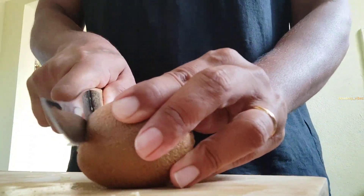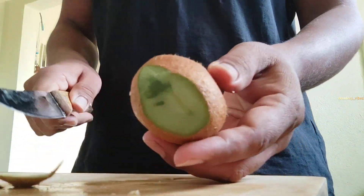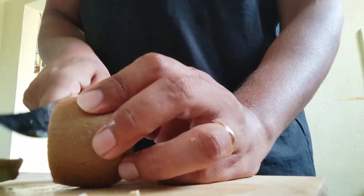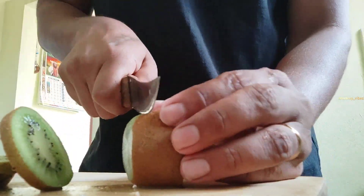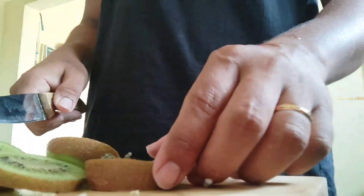Next, I have a lot of kiwis. Kiwis are great for breakfast. Kiwis are good for bones and are included in the superfoods category. Green apples, kiwi, and dragon fruit are all good for health.